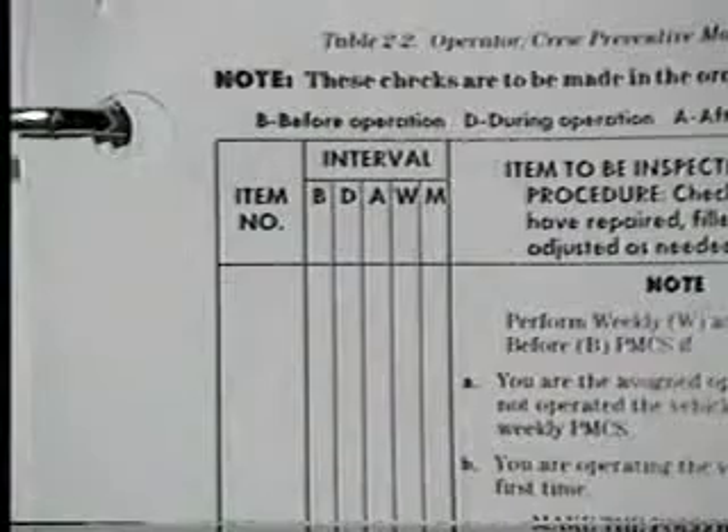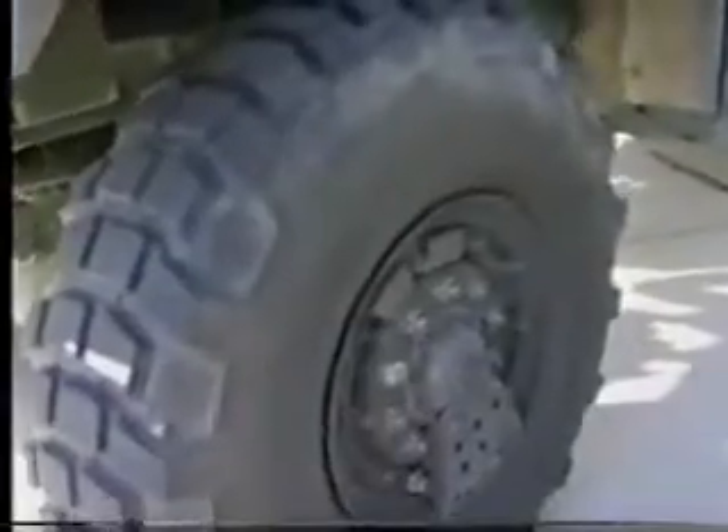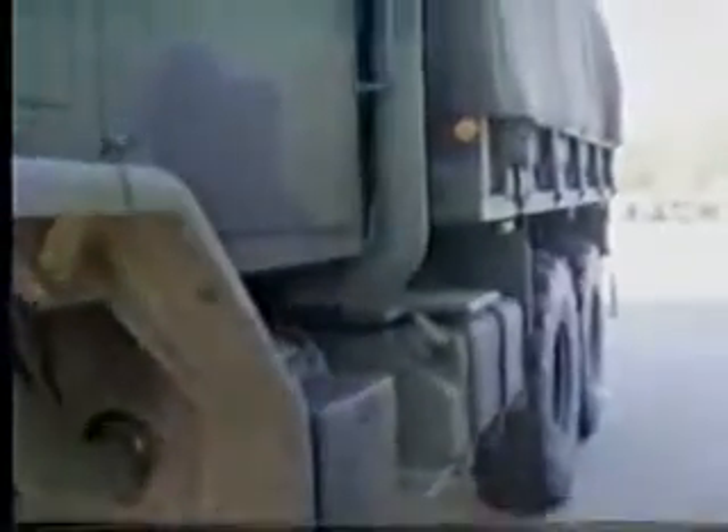Before Operation PMCS must be performed prior to placing the vehicle or its components in operation. Begin with the exterior of the vehicle. Take a look at the left front tire and visually check it for any under-inflation, leaks, cuts, or other damage that would prevent vehicle use. As you are walking around the vehicle, look it over for any damage or evidence of tampering.